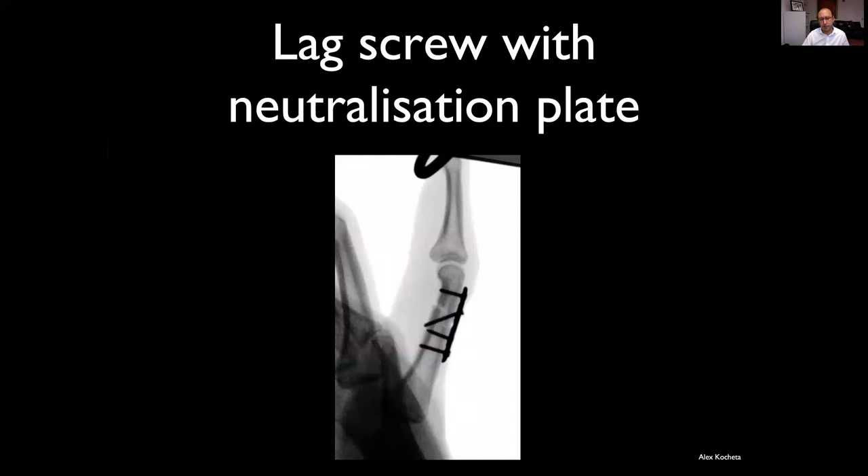Here's an example of a lag screw neutralization plate construct in a proximal phalanx. There's only one screw distally, but that's all you can get in this small bone — and that will be enough to allow early rehabilitation.